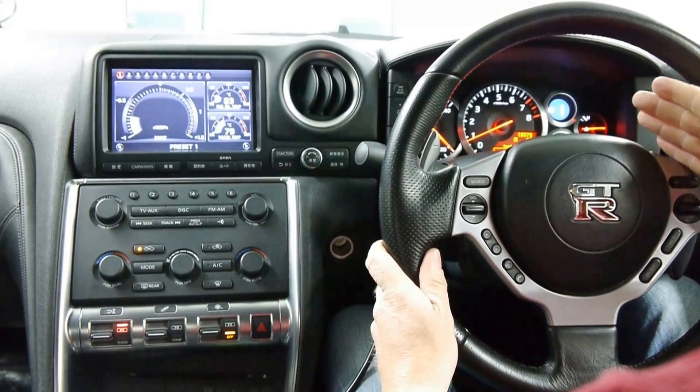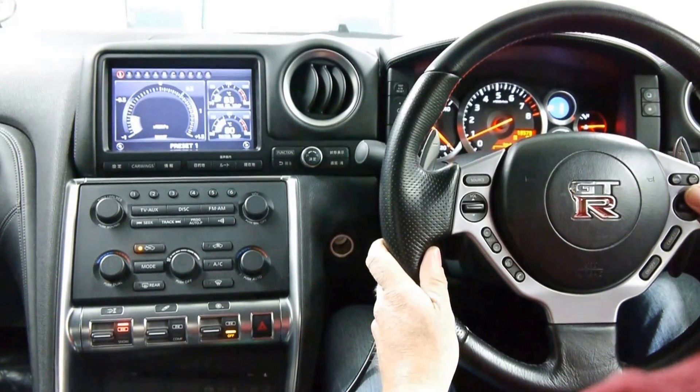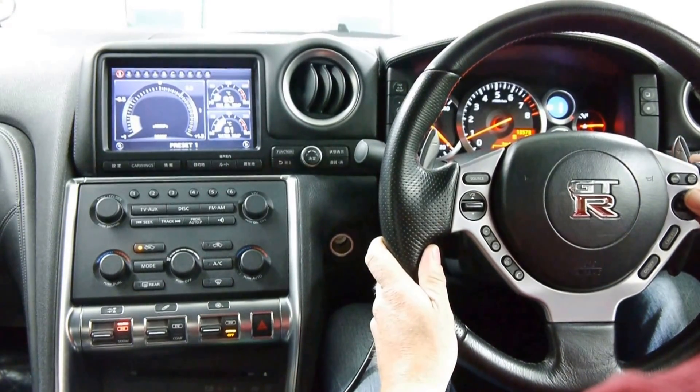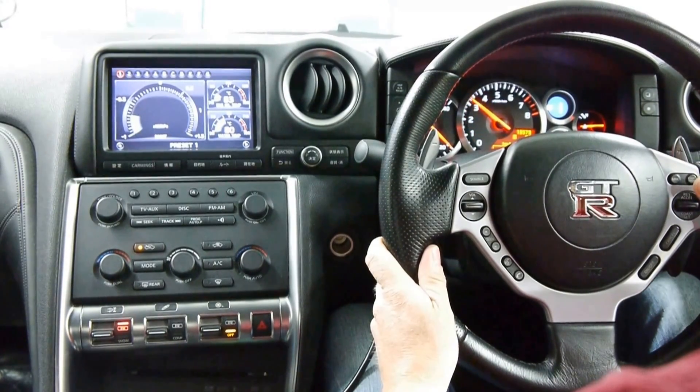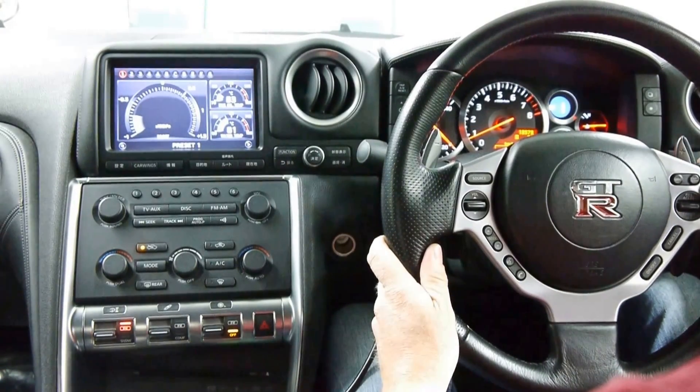Now we can control the launch RPM using the cruise control. For demonstration purposes, I'm going to drop the launch RPM down to around 3500 using the cruise control while we're in the mode. Launch control enabled — down, down, down. Launch control would now be 3400 RPM should we choose to launch.